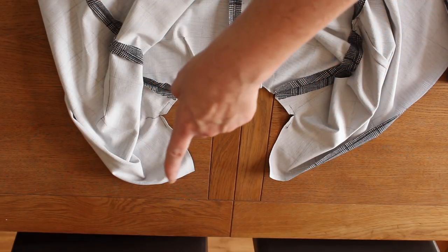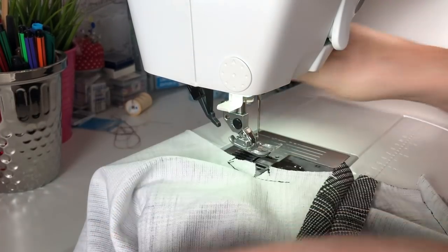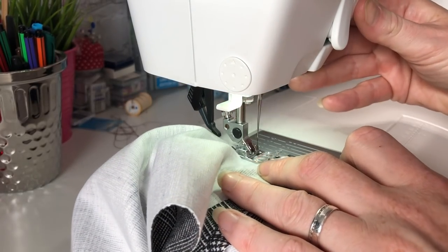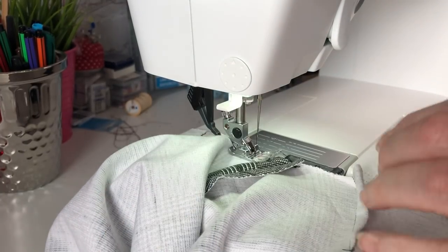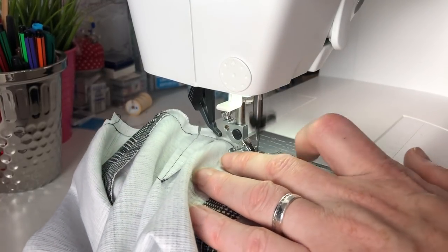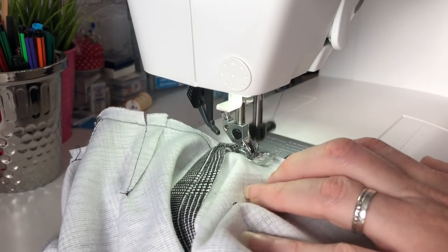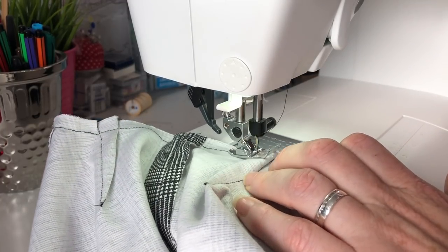Next we stay stitch around the neckline to prevent it stretching out when we attach the facing. We stay stitch from the corner where the facing will be attached all the way around the neckline edge. This helps stop the neckline stretching out because we're using a jersey fabric. We don't want that lovely neckline with those darts stretching out while adding the facing - stay stitching will help to prevent that happening.